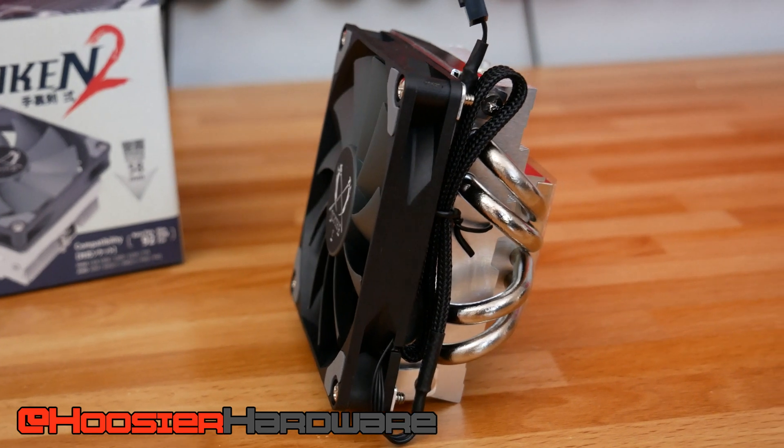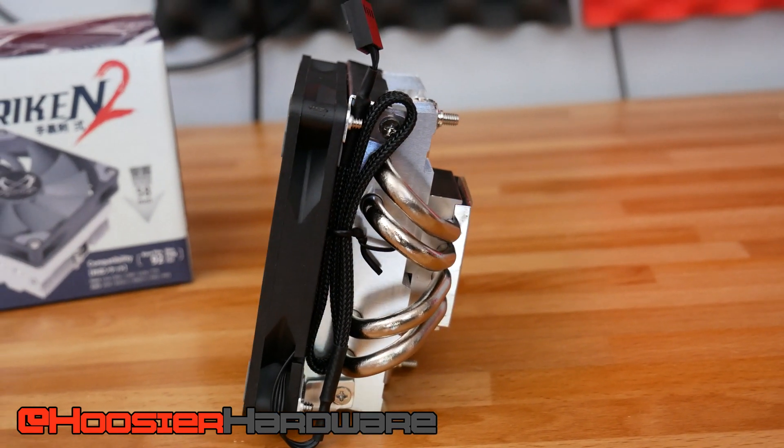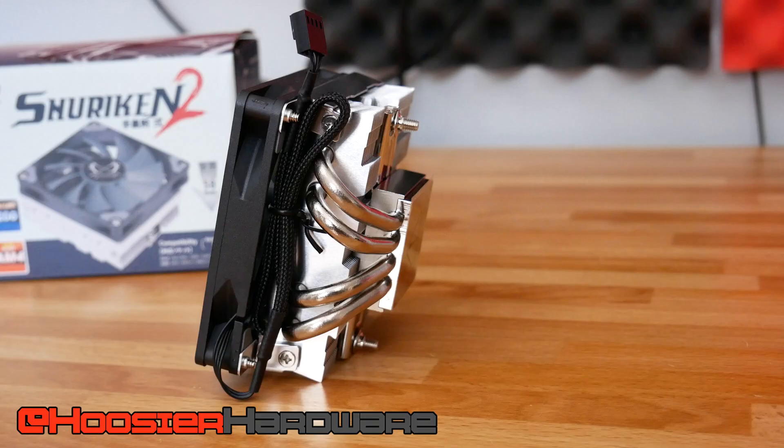Hey guys and welcome back to Hoosier Hardware. Today we're taking a look at the Scythe Shuriken 2. This is a small form factor cooler meant for really limited chassis where you don't have much cooler height to work with, and it's hopefully going to be really good for a system like this Node 202 featuring a Ryzen 9 3900X.